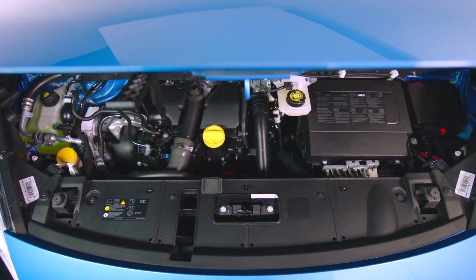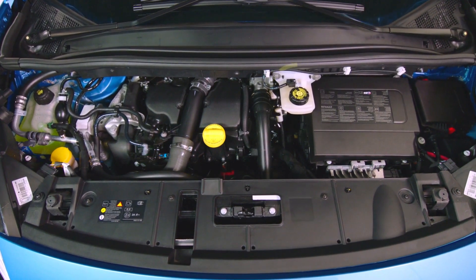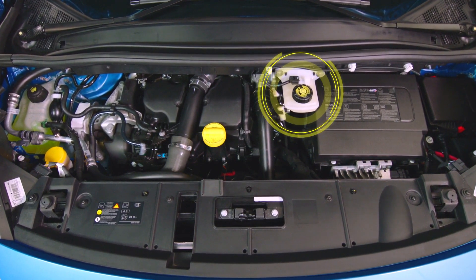Open up the bonnet of your car and locate the master cylinder. If you are unsure of its location, check your manual.